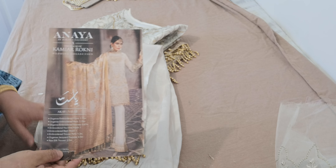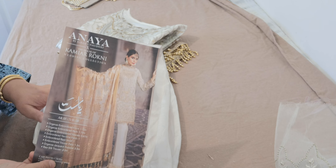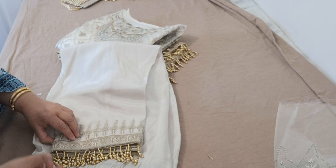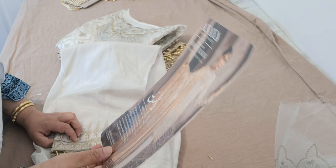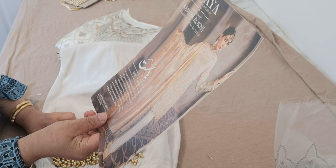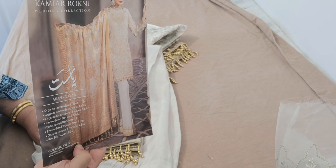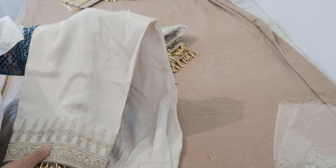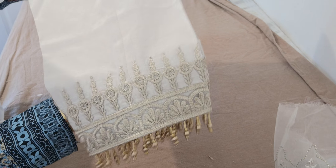Assalamu alaikum. I'm going to share the result with you. Unfortunately I wasn't able to do the sewing video because of shortage of time, so I want to just quickly share the result. This is the original Anaya collection, it's called Neab — design AK05 — and it came in a couple of months ago. It was from the House of Gomiyaar Rokhni wedding collection, and I sketched this for a customer.